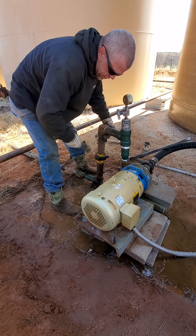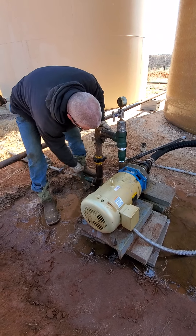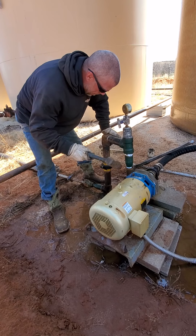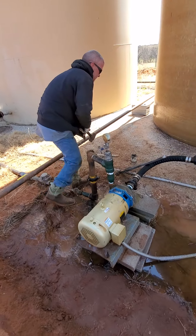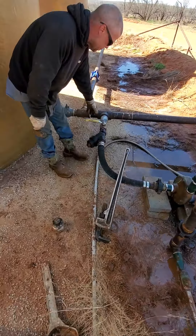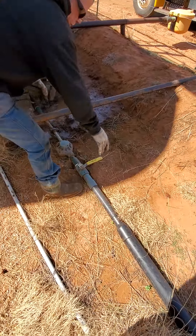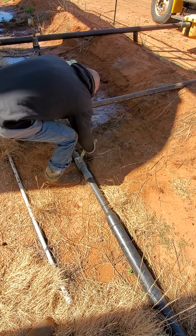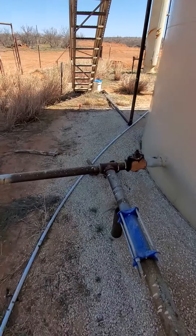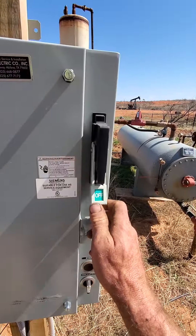We've got her good and tight. He's going to line it all up, make sure it's nice and pretty, good and straight. Now we'll just reverse order of what we did earlier. We're going to open the suction line valve, then we'll open the discharge valve. Then we'll follow our electric line back up, come over here, and turn on the breaker.